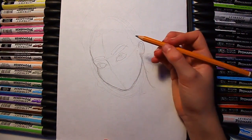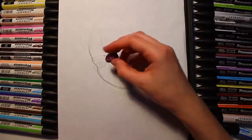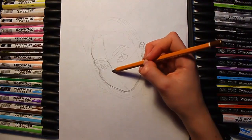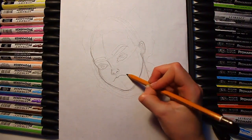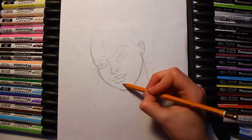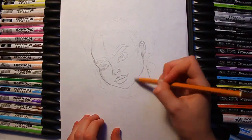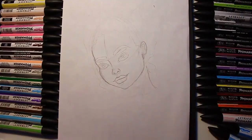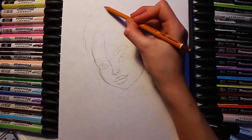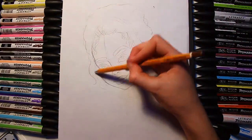I'm going to be using my Letraset ProMarkers and my Winsor & Newton ones that I recently got. I just started off with drawing a simple circle for the face and then some lines going across to help guide where to put the features.